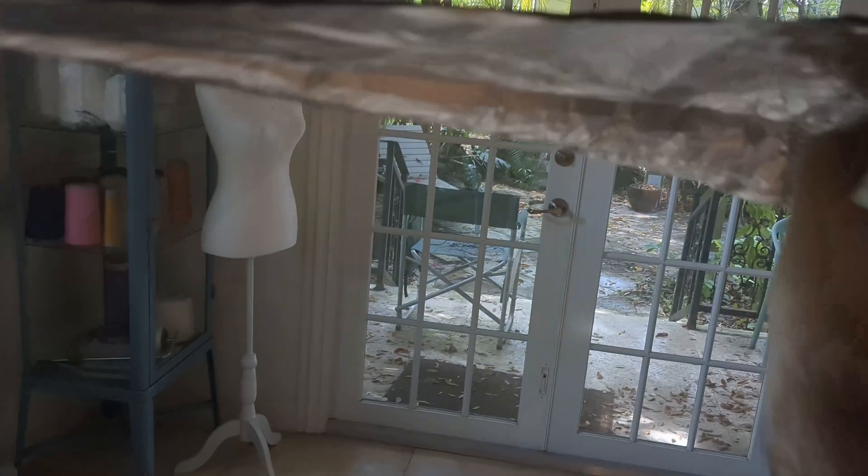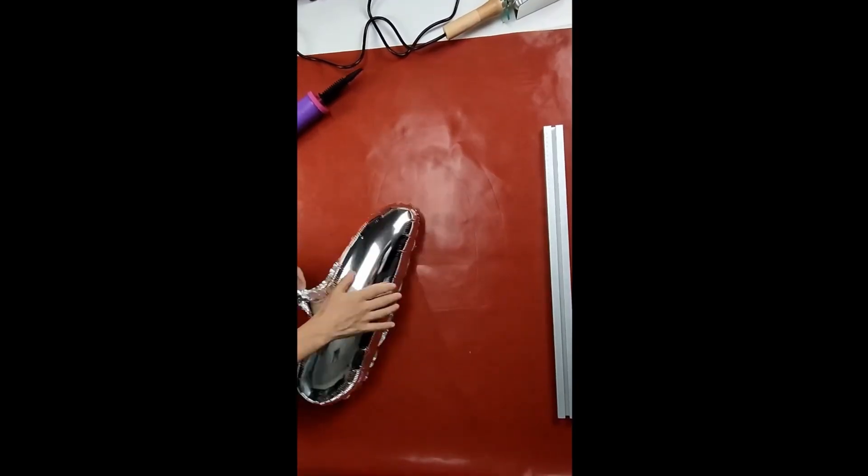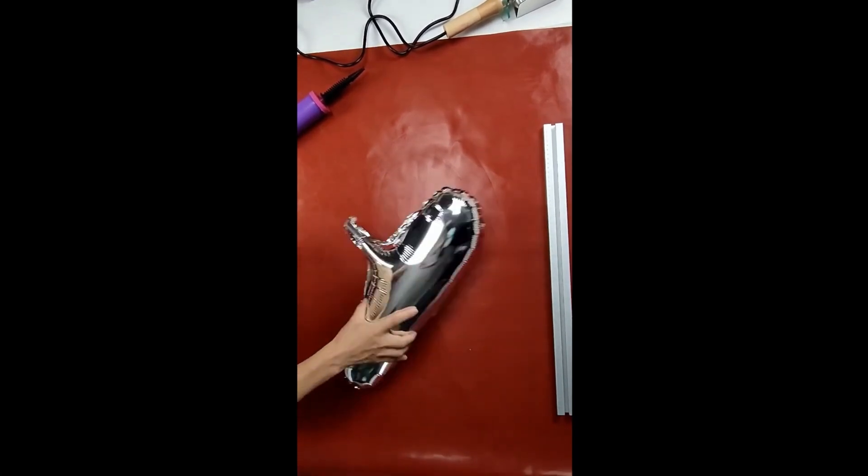Amazingly, a cursory examination on YouTube didn't turn up any videos of people making aluminum foil balloons with tape as a craft project. I did find an advert for a Mylar heat sealer, and evidently that lady thought the balloon was naughty and deserved a vigorous spanking.